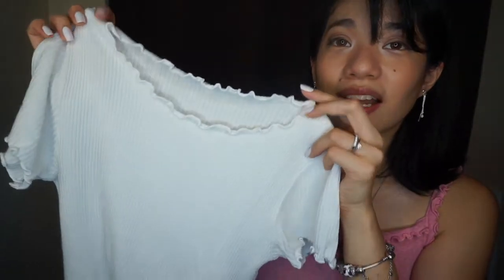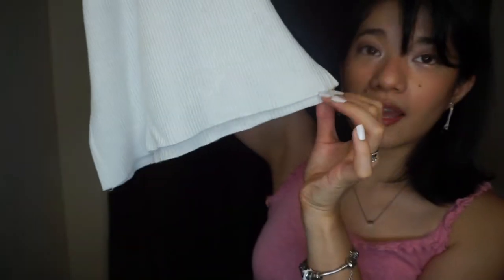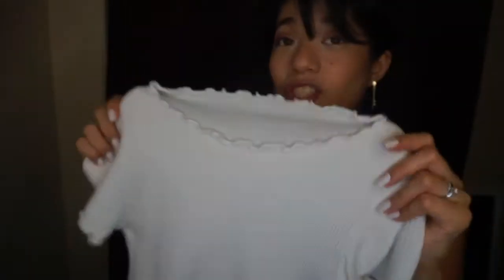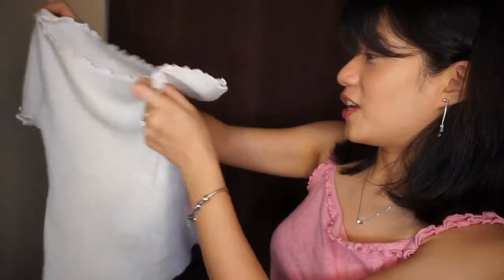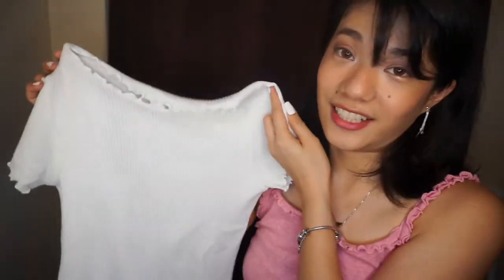It has the lettuce hem on the neckline and the sleeves, but this one doesn't have the lettuce hem on the bottom part of the shirt. It's ribbed — it's just the texture, so it's stretchy. It's really nice. It's white. It's in mint condition — not cut, and it's really nice.